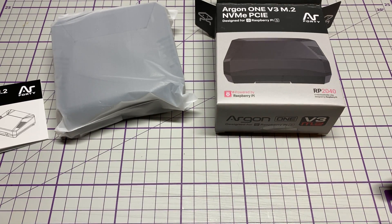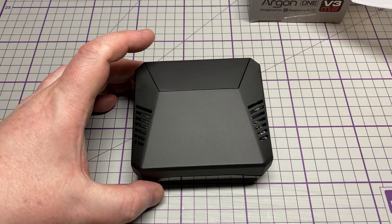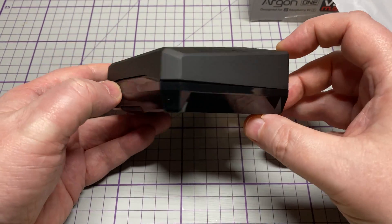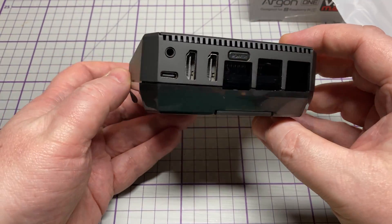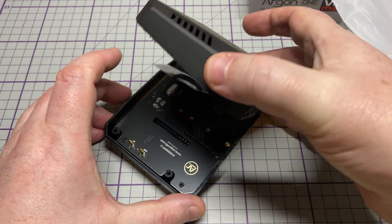Let's have a look at the actual Argon1 case. It's in the same style as the previous one, just a slightly different color. On the top we have two full-size HDMIs and a USB-C on the back.